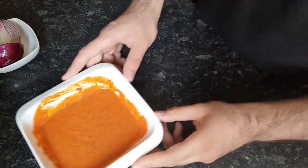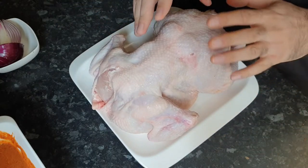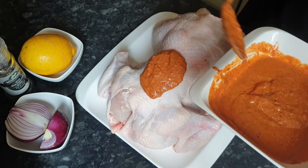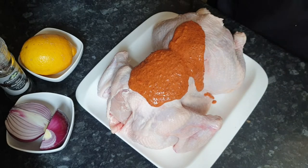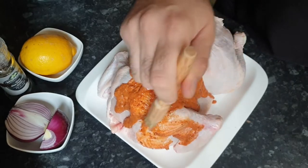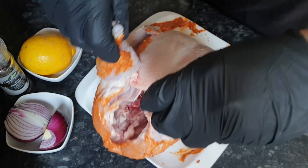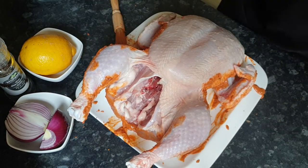Now that the marination is complete, we can put this to the side and bring in the big boss — the chicken. Now it's time to marinate it. I'm going to add in the marination. You can use your hands, but I'm just going to use a small brush to coat it well and get all sections of the chicken covered. Now that's been marinated on one side — we need to turn it around and marinate this section too.